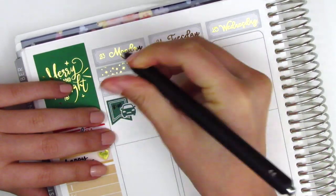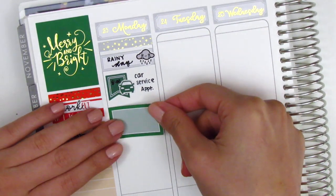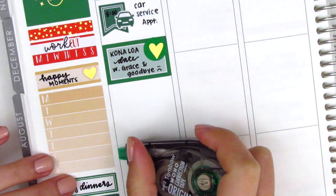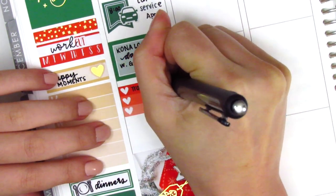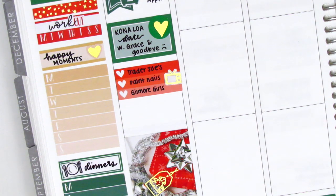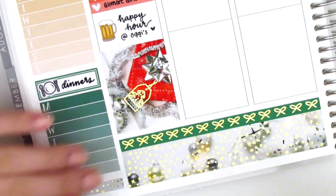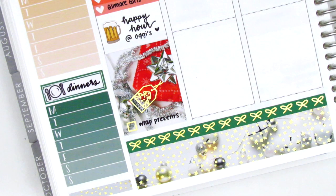I had a car service appointment early in the morning, so I used a flag with a car sticker from the kit to mark that. I dropped off my car and my boyfriend took me back home because it was going to take a while. A friend of mine had slept over the night before and was heading home on Monday, so we grabbed some breakfast at a Hawaiian place — it was super good. To mark that, I used a half box with a gold foiled heart from Hazel Sticker. I then used the three heart checklist from the kit and pulled in a TV sticker from Magic Prince Co. In the white space, I used a beer sticker from Artbox Stickers to mark that my boyfriend and I went to happy hour while waiting for my car service. At the end of the night I had to wrap Christmas presents, so I used a gold foiled checkbox sticker from Samantha May Sticks and just wrote that on top of the full box.